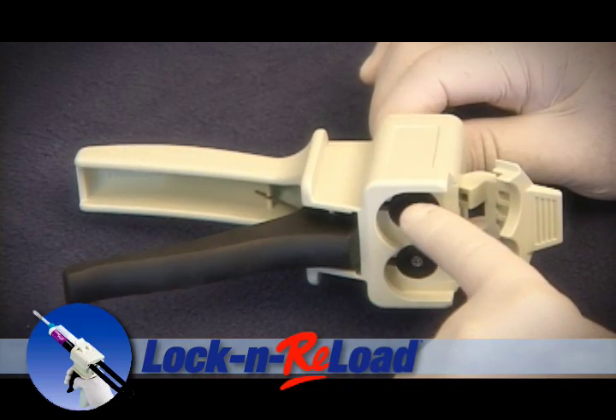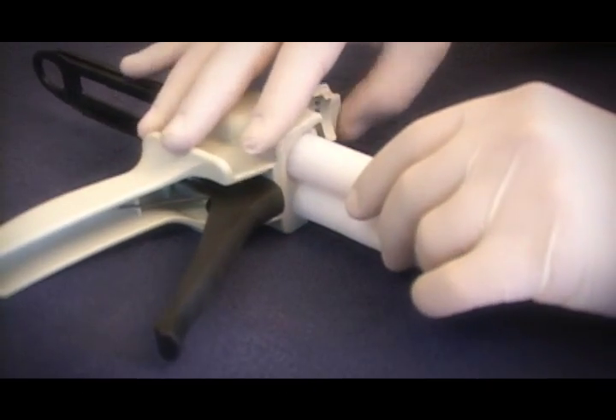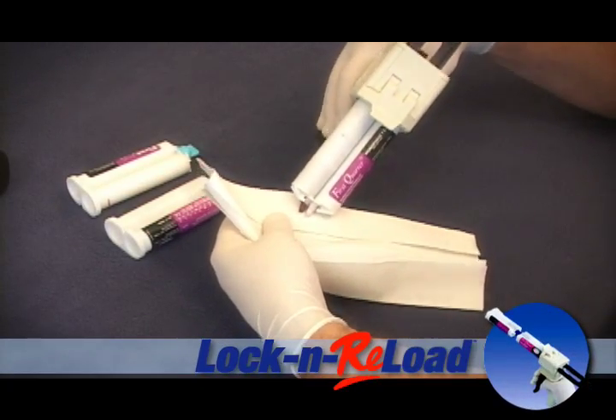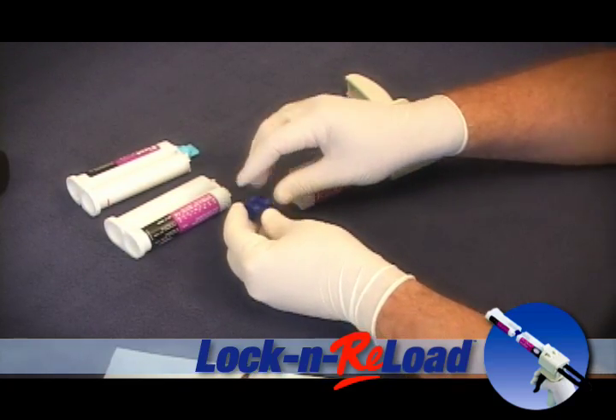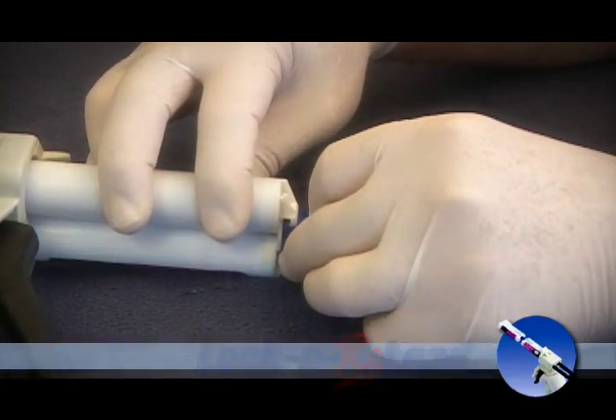You can use a standard one-to-one impression dispensing gun. Simply take a used cartridge, lock it into your gun, and sink the plunger. Take a napkin and purge out the air so you have an even amount of material. Once that is done, take your Lock and Reload Coupler and line up the tip of the coupler with a notch on the cartridge. This becomes your donor.